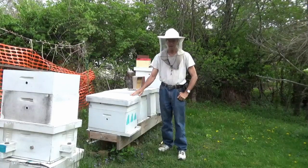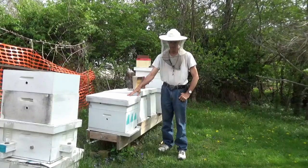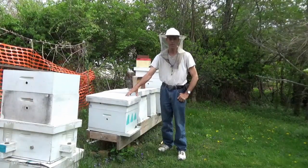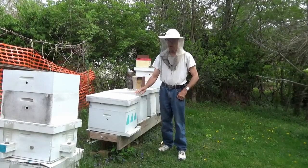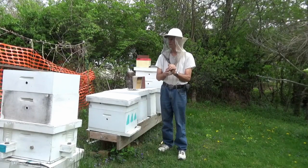Hopefully, the day we get in here, we should see some bees — new bees hatching out. I'll show you what they look like, hopefully. If she started laying within the first two days after she got out, there should be some hatching if we can catch them.